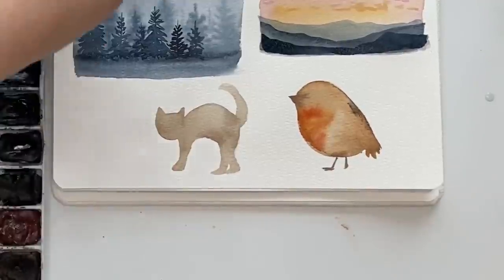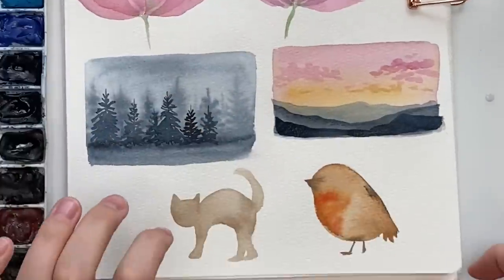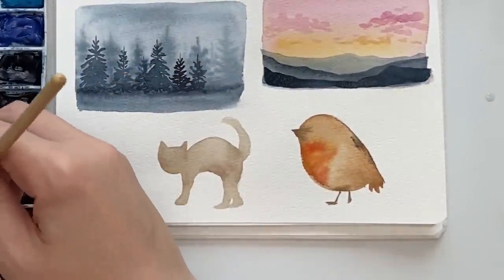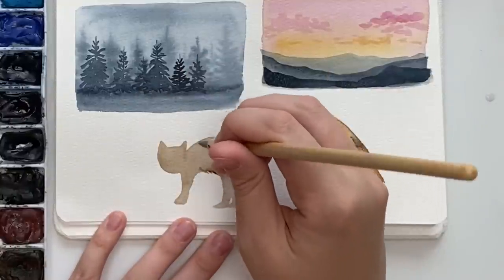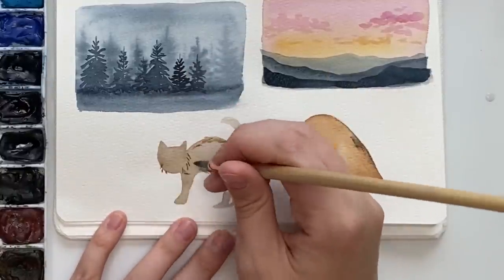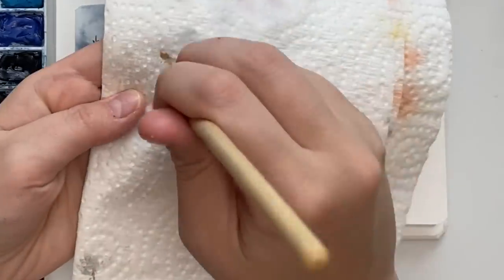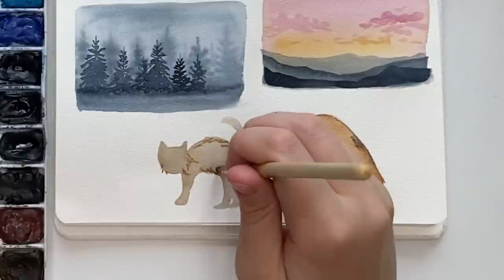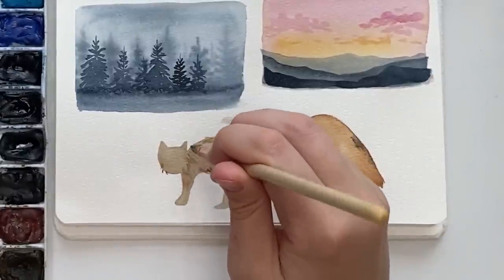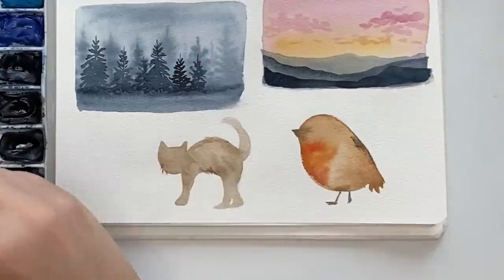Lastly, our animals — this is not a great cat but it's fine. Like we practiced with the fur, you're just doing the same kind of thing. I'm going to grab some burnt umber and just practice the little fur strokes, maybe around the face. Do your little dry brush thing — dry it on your paper towel.